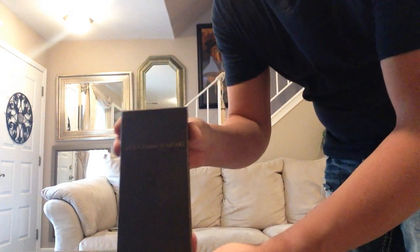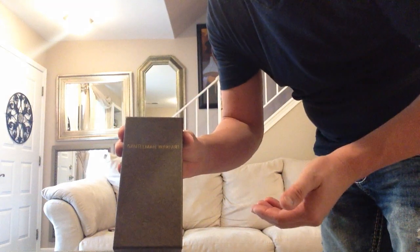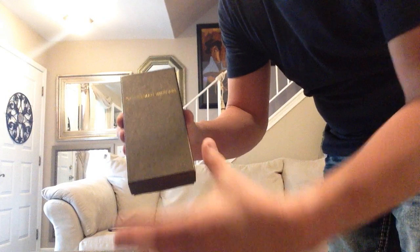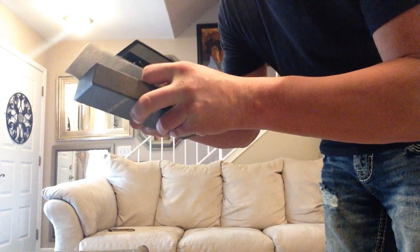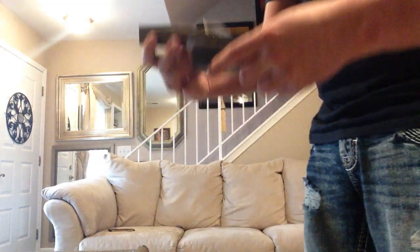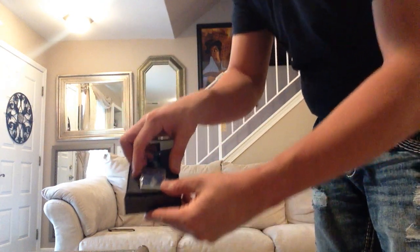This one is still by the E-Guard company, but they call it Gentleman Warfare — that's their name for this particular line. Very basic presentation: you have a cardboard box and some foam on the inside. Not really too much to say about the presentation. You don't get a nice watch box, but it is a box that they ship the watch in.